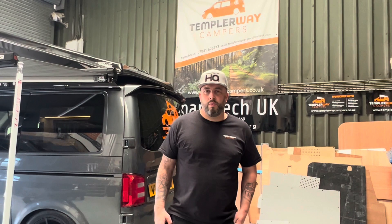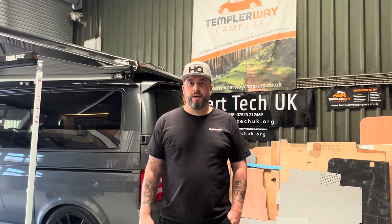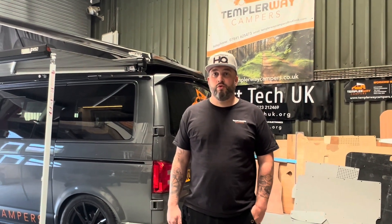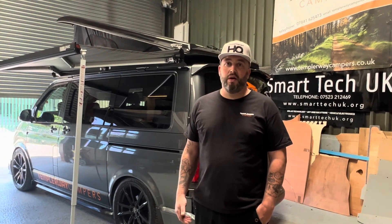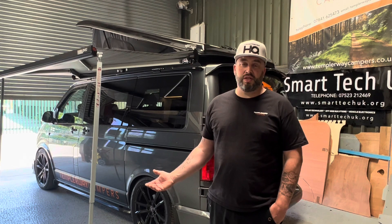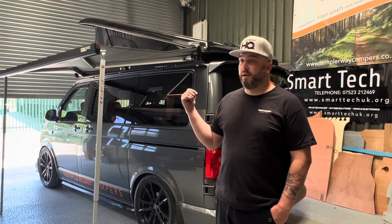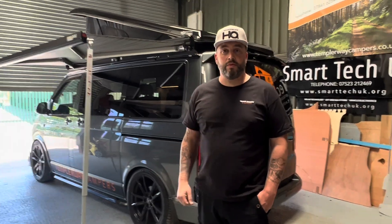It's Lewis from Templarway Campers. We've just finished our new demo van so I wanted to take you through it, show you what we've done to it and what's available for your own van as well. This van's been finished with a Saunton four-berth conversion which includes our furniture kit, diesel heater, Victron charging equipment, Westfalia pop-top with the scenic canvas, a solar panel and the rollout awning. Let me take you inside and show you some of the new bits we've done.